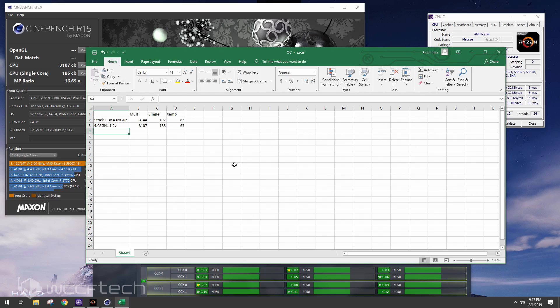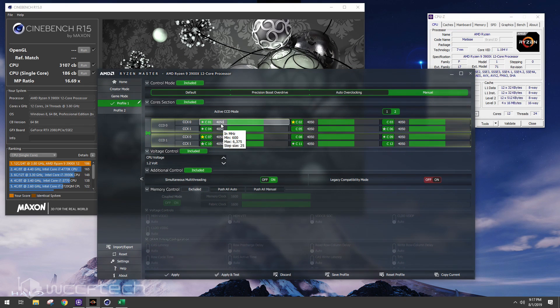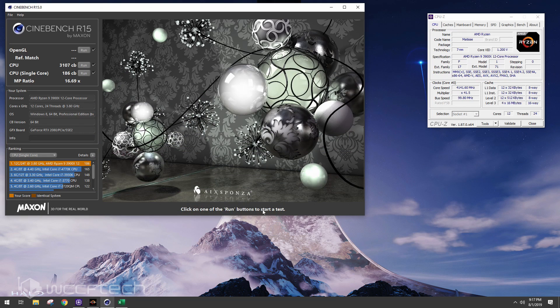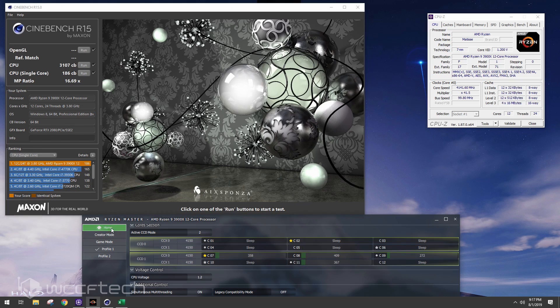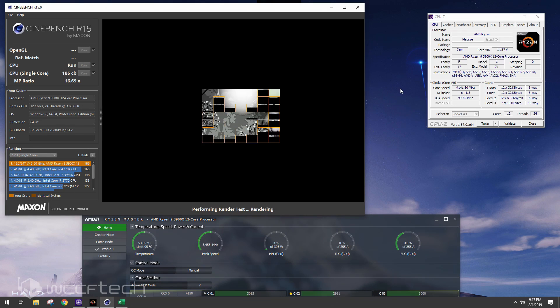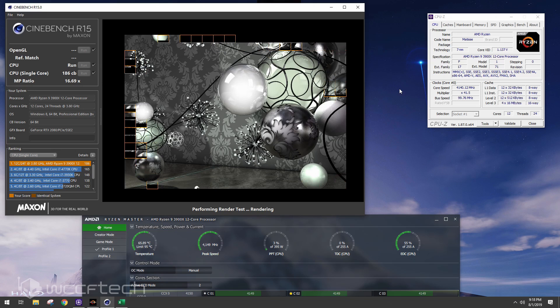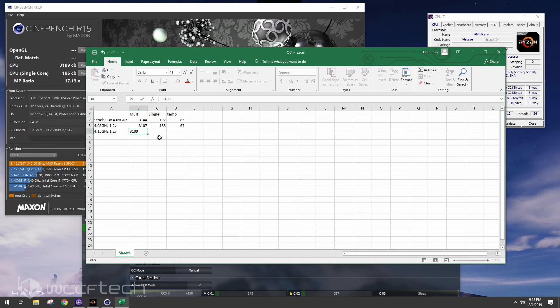Now it's time for my daily overclock: 4.15 GHz at 1.2 volts. Going in to change the frequency to 4.15 and applying. The bus speed is 99.8 so the real frequency is 4.141 GHz. We're looking at about 66 to 67°C — same thermals as the previous run. Multi-core came in at 3189, which is up over stock while still sitting at 67°C.